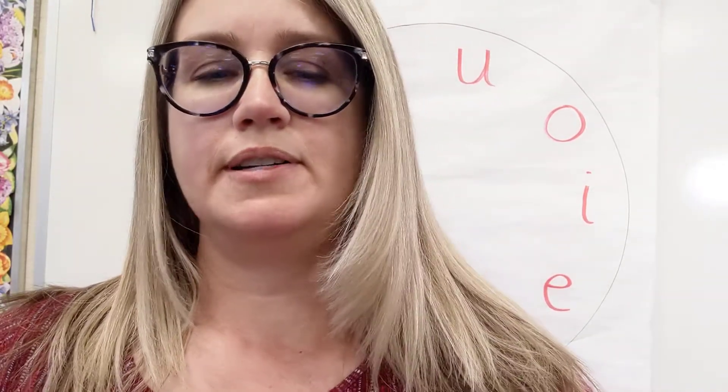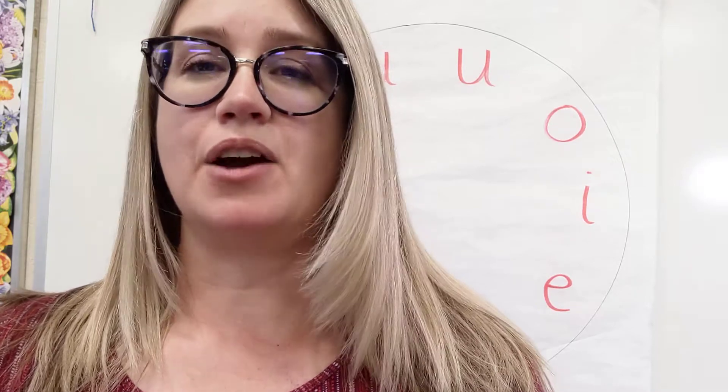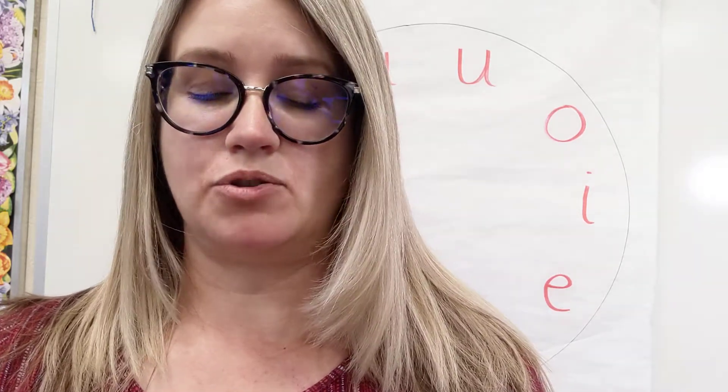Hello, we're going to start practicing for our DIBELS testing, and we're going to do some nonsense word reading today. But first, we need to talk about sounds and how you use your breath and your mouth.